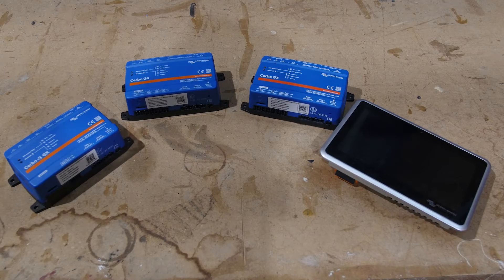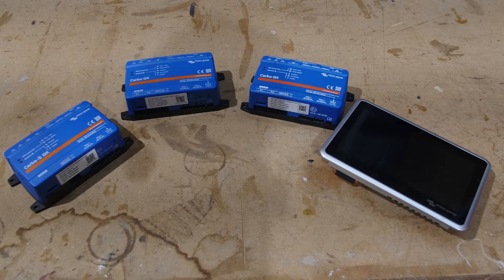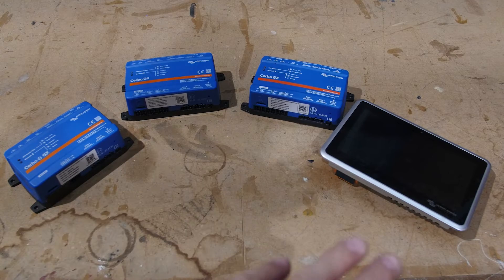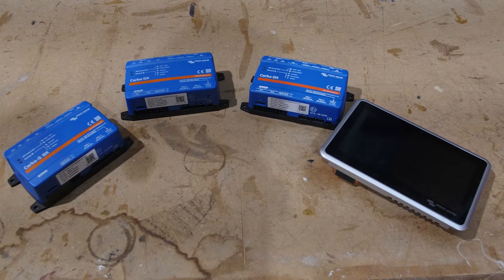Hey, what's up everybody? It's Zach from Vanlife Outfitters. What you're looking at is the beautiful GX family of devices from Victron Energy, which has recently grown into a larger family. So we thought we'd take a few minutes and outline what these boxes do, how they're different from each other, and when you might use one over the other.